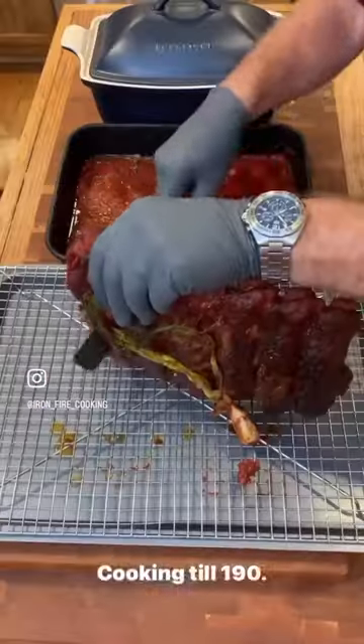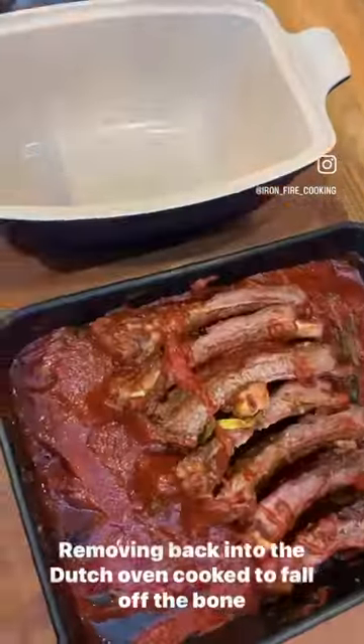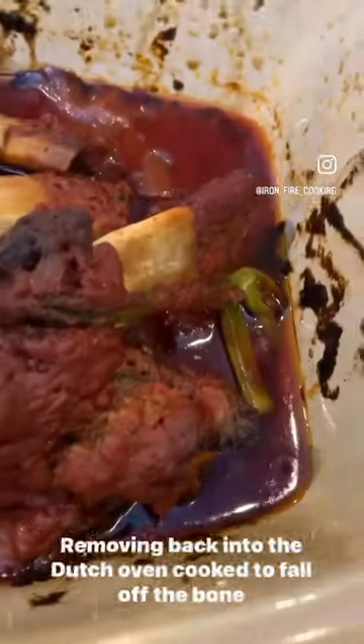Cooking to 190, cutting, removing, back into the Dutch oven, cooked to fall-off-the-bone tender. Delicious.